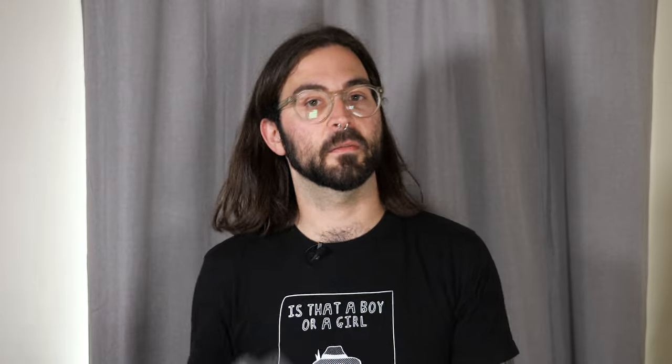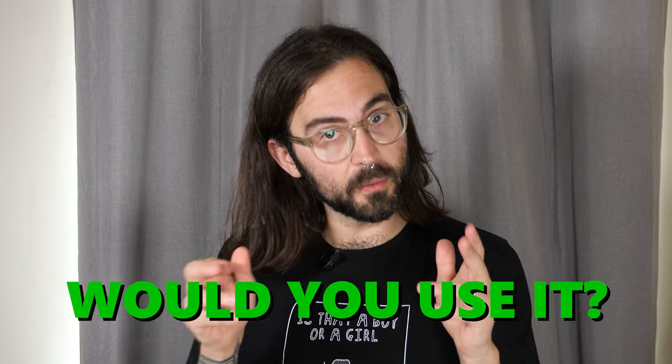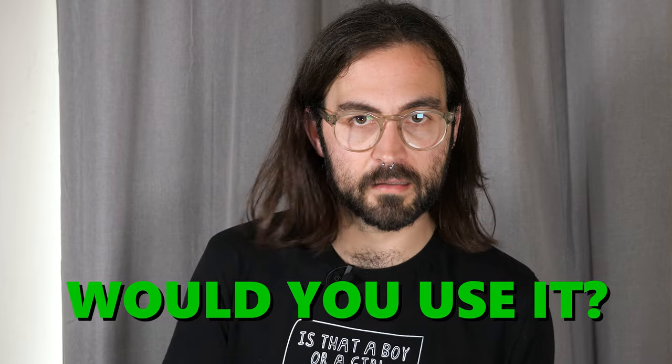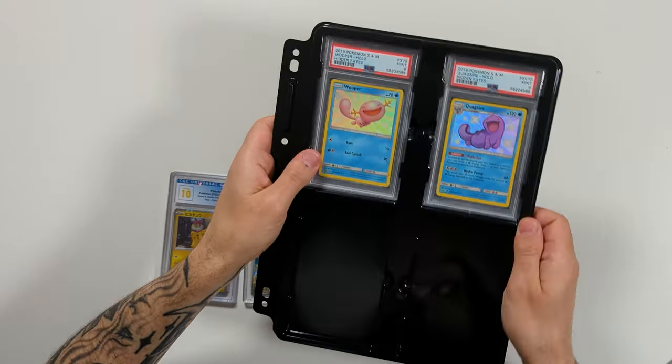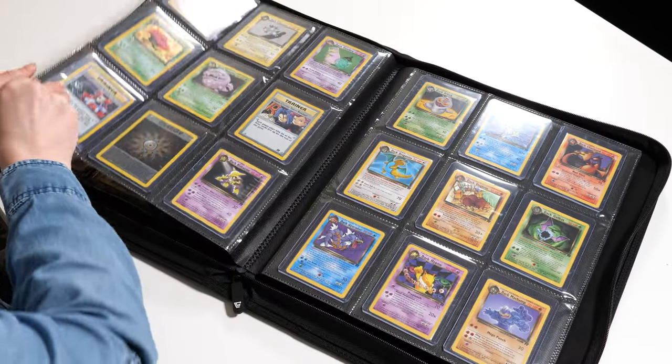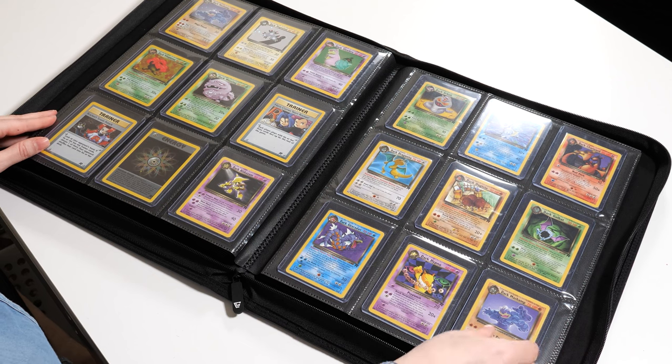So do you think you have a need for this product? I would love to hear from you in the comments down below what you would be storing inside these binder pages with those inserts. If you like this video, you would love the review we've done of the binder pages themselves, or perhaps go and check out the review we've done of Gemloader's Top Loader Binder, which lets you actually store top loaders in a binder. Okay, that is everything from me today — I'll see you on the next one. Bye.